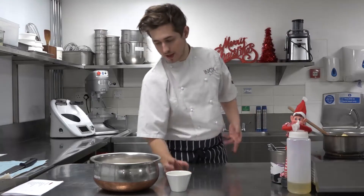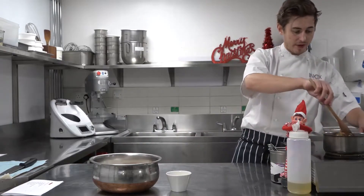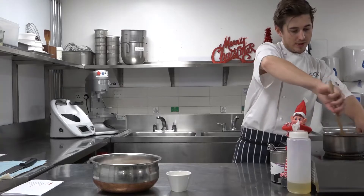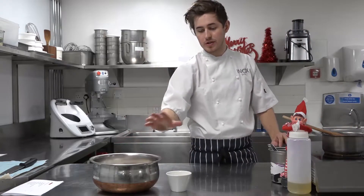So that's my egg beaten, that's my bicarb, my cinnamon and ginger in my flour, and I'm just waiting for the syrup to come to the boil now and melt down. So once this is all melted down, I'm just going to bring it off and leave it to chill for two to five minutes before adding it to my flour mixture.